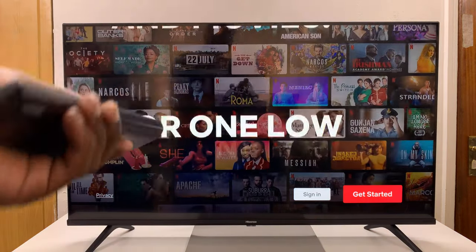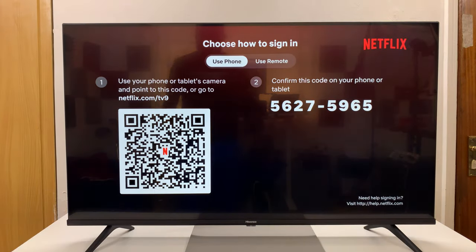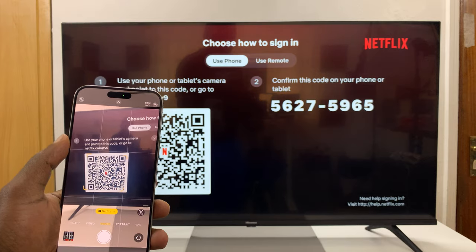Once you get to the screen, you want to go to sign in and select that. You'll then see a page with a QR code. Use your phone, go to the camera, and scan that QR code.